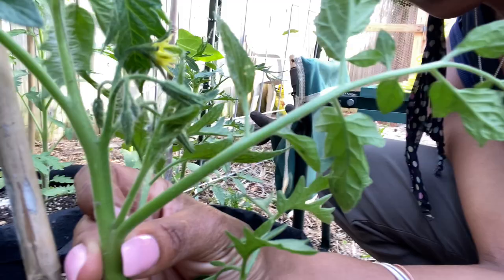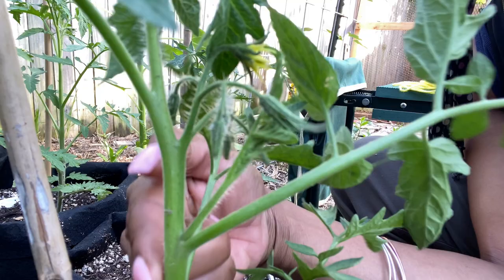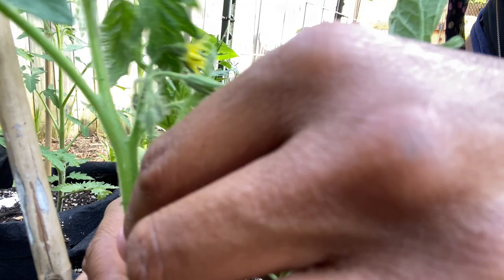Here's a really big one — I just noticed it when I brought you in close. Right here, that is a sucker. This is your main stem, this is your branch, and that is your sucker. So I'm going to pull that sucker out.